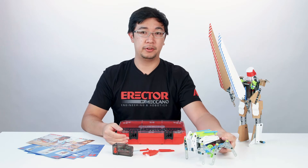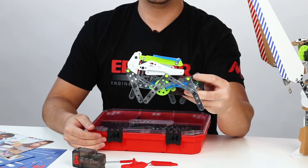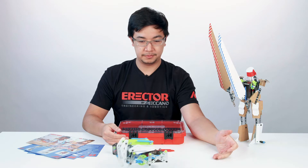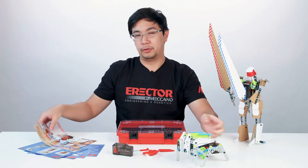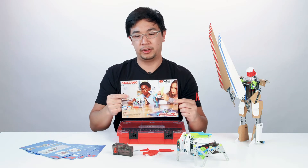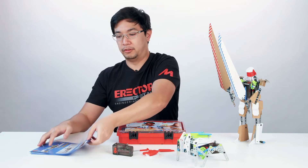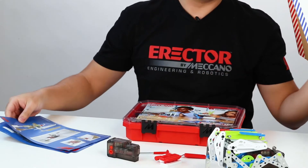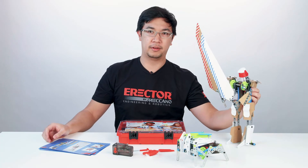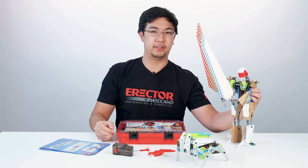The main build here is this walking hexapod. Of course you'll get detailed instructions on how to build it here, but it also includes blueprints for challenges, one of which being this robot using the maker tool and cardboard pieces.